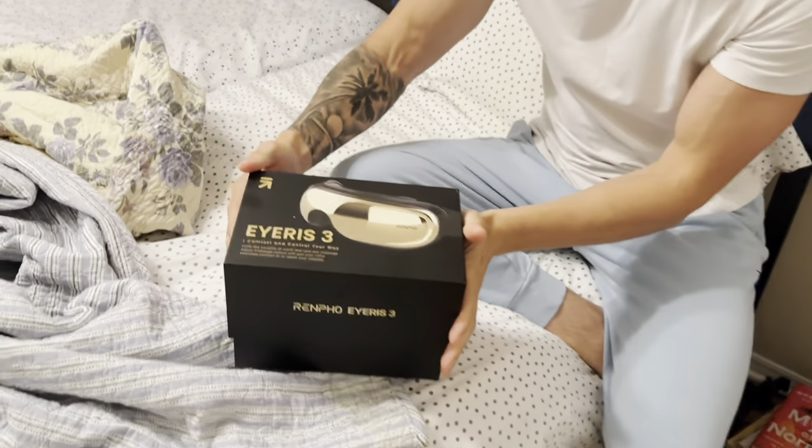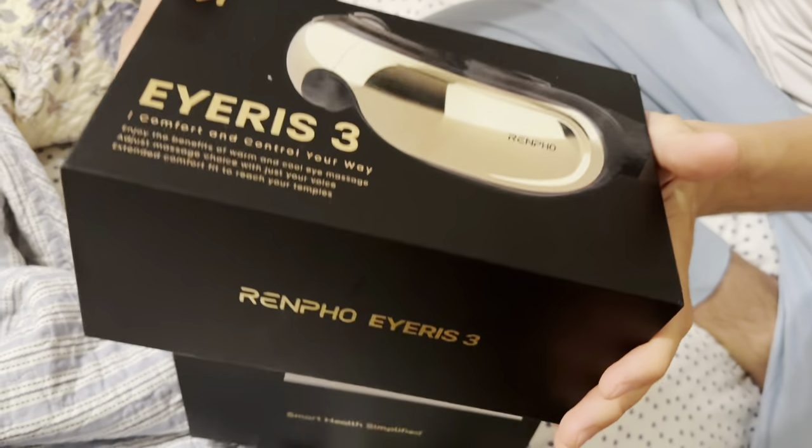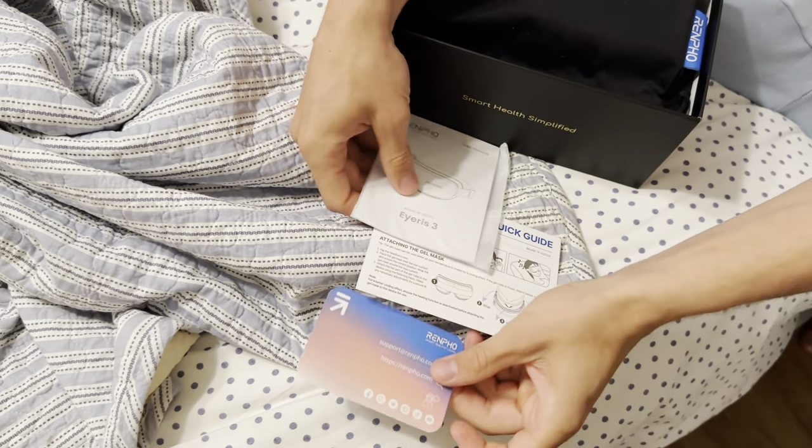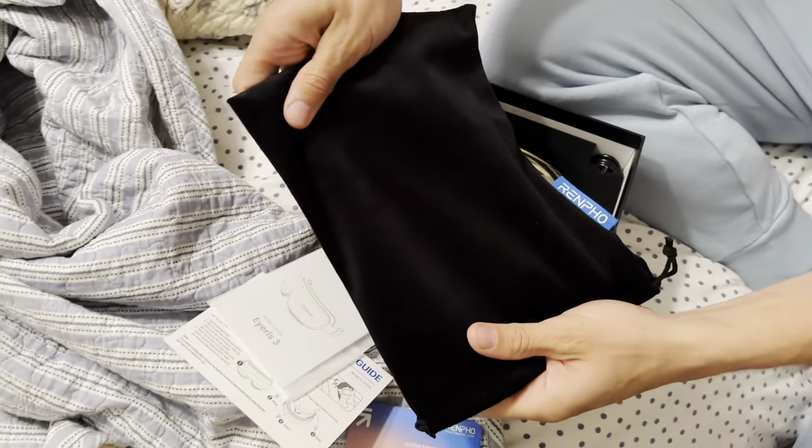Let's pop this open and show you guys everything you're going to get in here. All of your manuals on how to work the device, but it is very simple. And a carrying case.